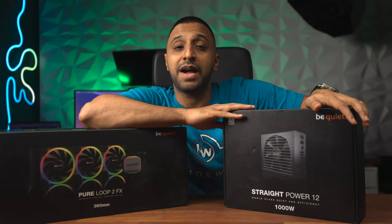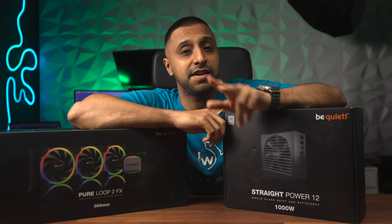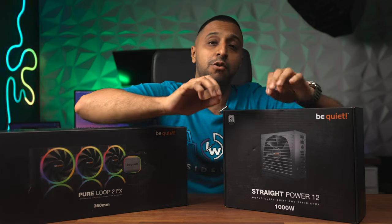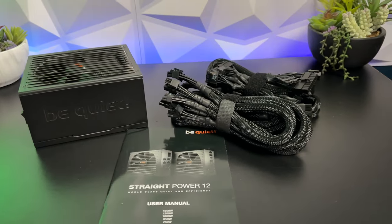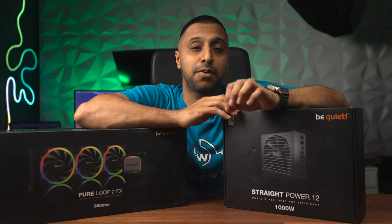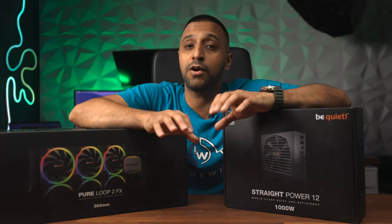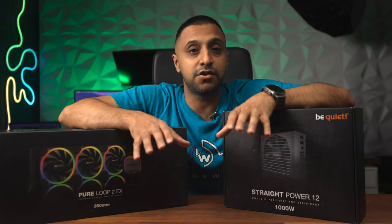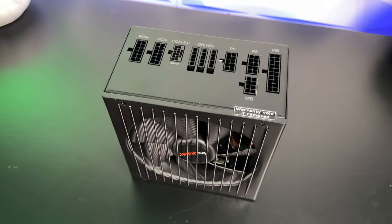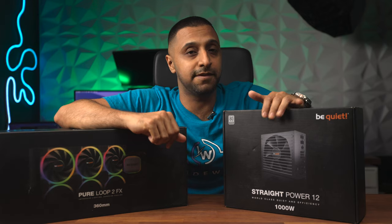Another product from BeQuiet is their Straight Power 12 PSU. It comes in a few different variations: 750, 850, 1000, 1200, and 1500 watt. It's ultra quiet, uses standard ATX 3.0, and fits into most cases. This unit is ATX 3.0 compliant and also has the PCIe 5.0 graphics card connector, so you don't need any additional cables. The power supply is fully modular and is 80 Plus Platinum certified, so you don't need to worry about efficiency.